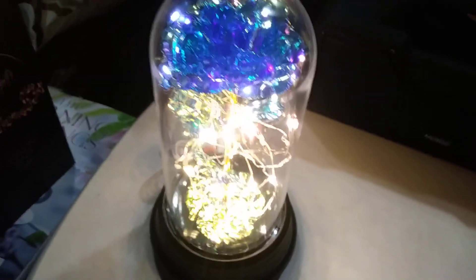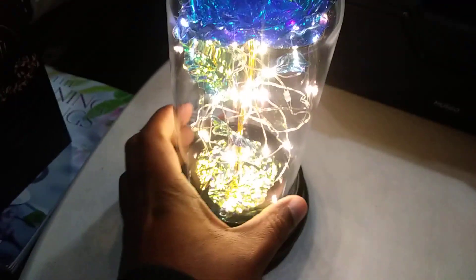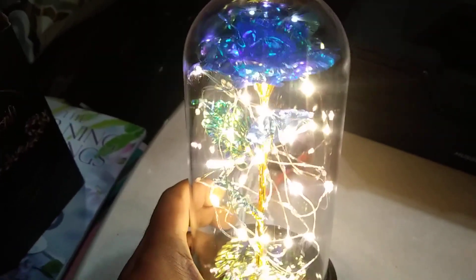This is a really beautiful gift. It says for women, but guys can like this too. If you look at it, you have a rose inside of this glass here with the lights.